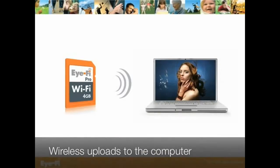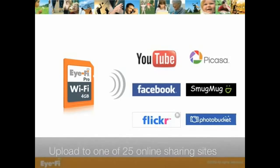It's time to streamline your workflow with the iFi Pro. Just like other iFi cards, you can upload JPEGs and videos to your computer and to one of over 25 online photo and video sharing sites.